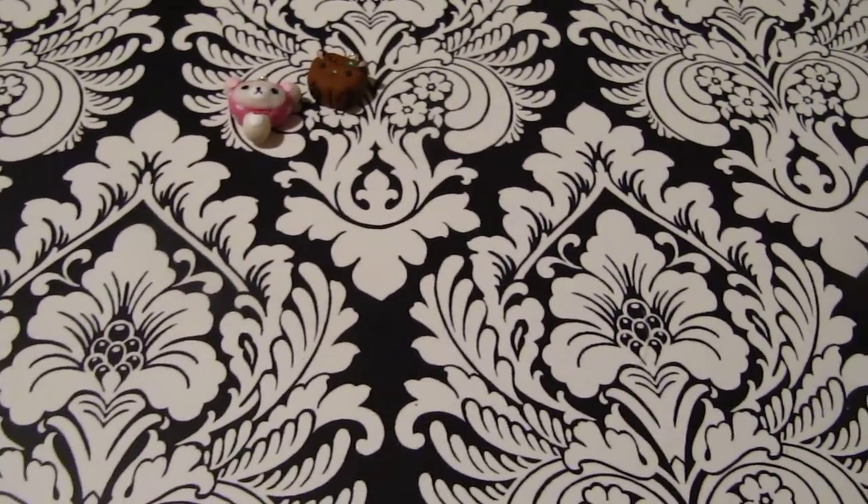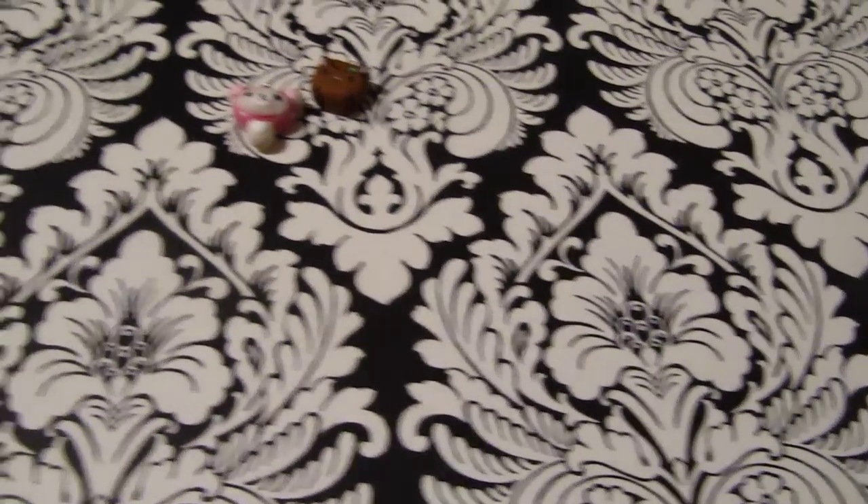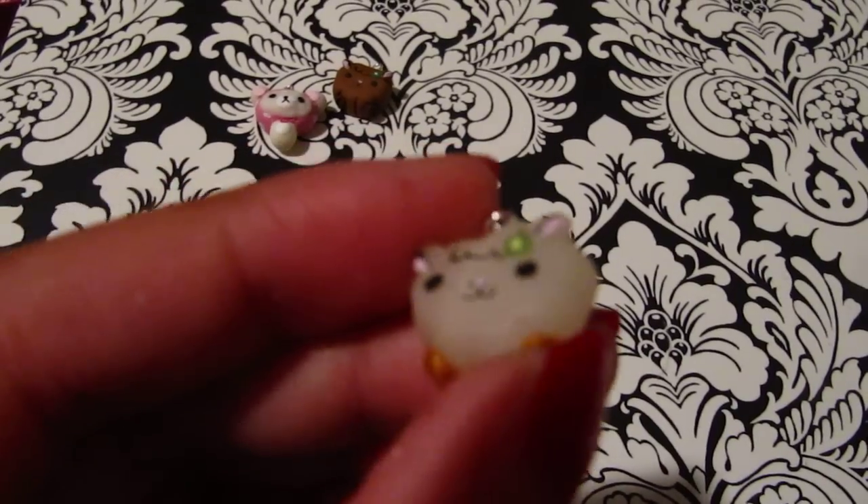The next one is the same type of charm but it's like a little clear lamb and it has a clover as well.